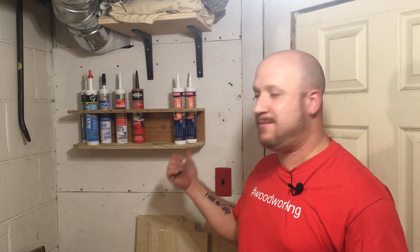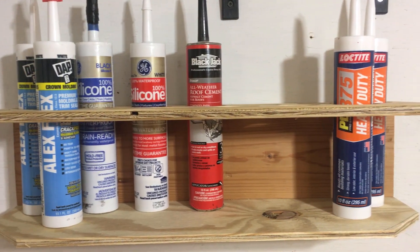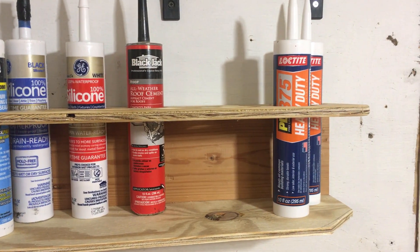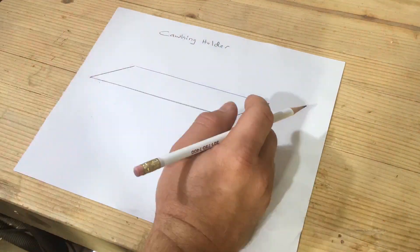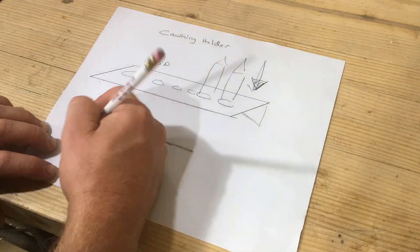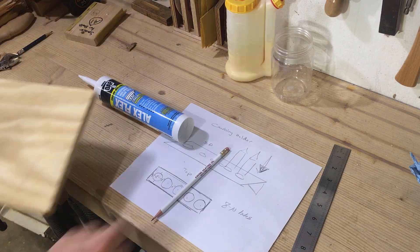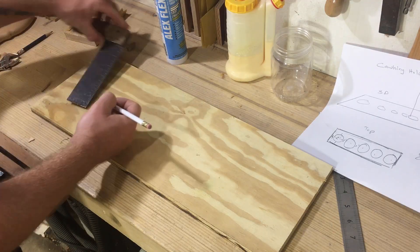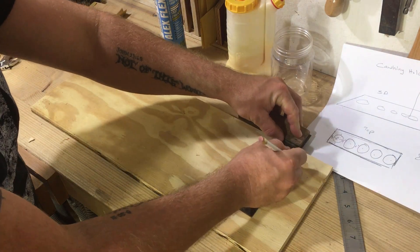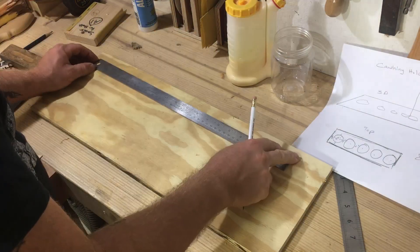Hey guys, welcome to a more workshop. In today's video I want to show you how I built this really simple caulk holder. Now before we get into this project, it's pretty evident and clear to you already that the design I drew here is actually different than the design I ended up with. I wanted to be able to fit more caulk into this holder, because if I was going through all this effort to make it, I might as well make it hold more than just five.